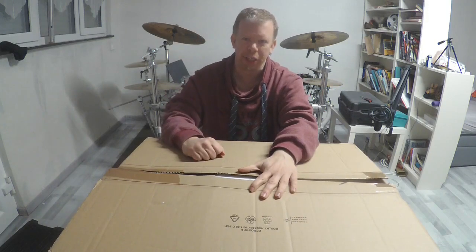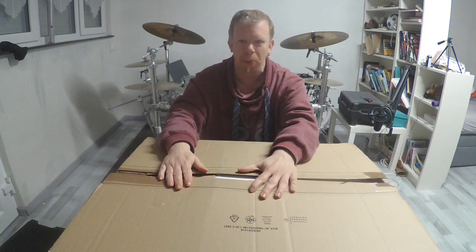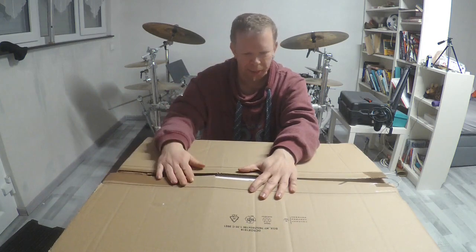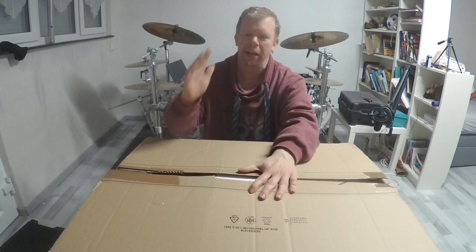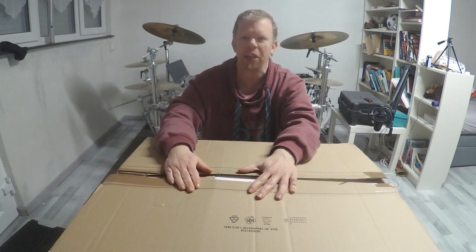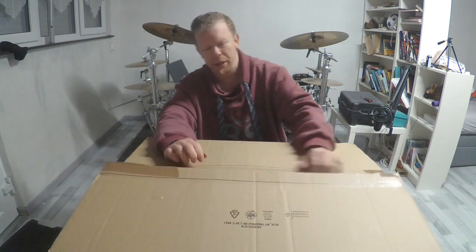What's up? Welcome to a new unboxing video. I got this package from a viewer, and I know what's inside because I unboxed it before, but something went wrong with the video. Now I hope everything will work well. So welcome to this unboxing video. All right, let's open the package.